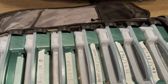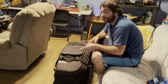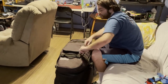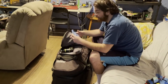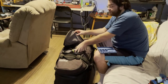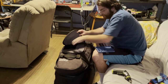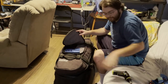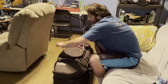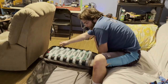Hey guys, so this is the Ogio bag, the 9800 series. We're going to start by showing what's in the top compartment. In the top department I have my parts tray, my drill, and the car stand. So that's everything in the top. This is going to be my new pit bag - as I said earlier in the video, this is the new pit bag.